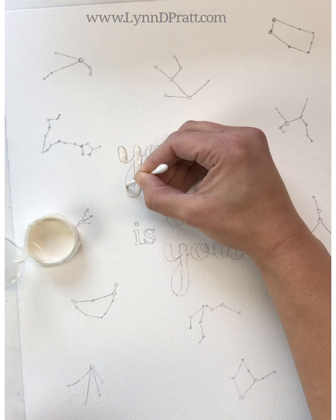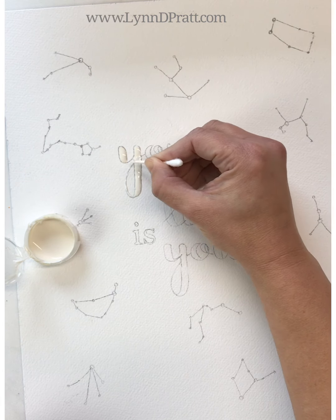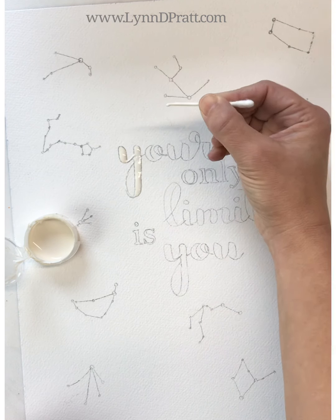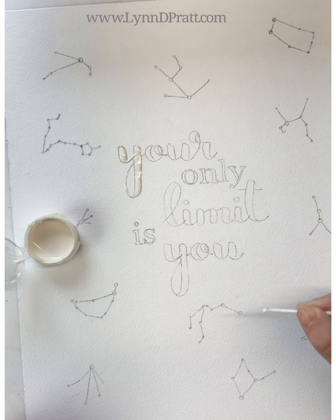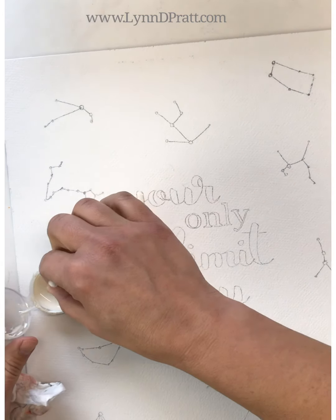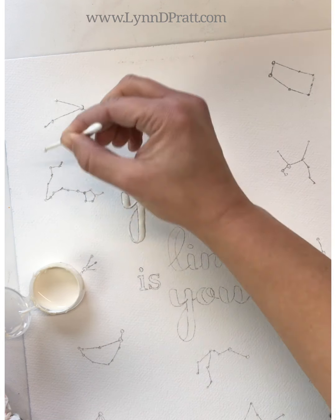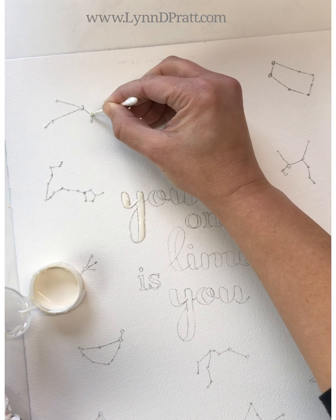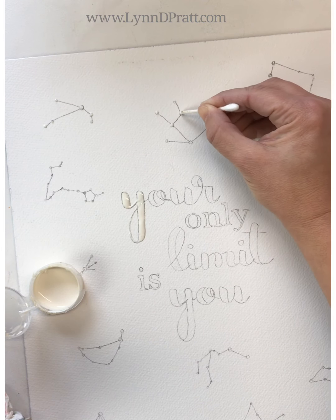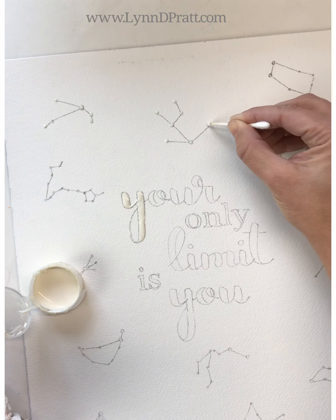I'm just going through using the end of the q-tip, working on masking as evenly as I can. I'm going to mask off all the spots for the constellations — I'm only masking the stars, not the lines. I'll leave those lines and put them in as white paint later. So all I'm doing is putting a little dot of masking fluid where each star is, and at the end I'll show you how to put those lines back in with paint once we finish the night sky.